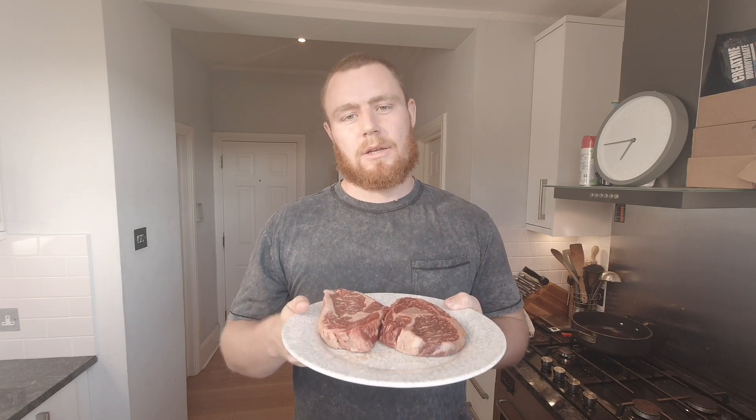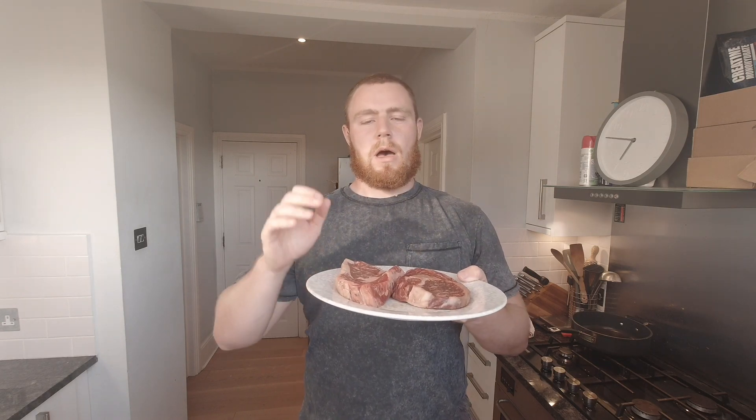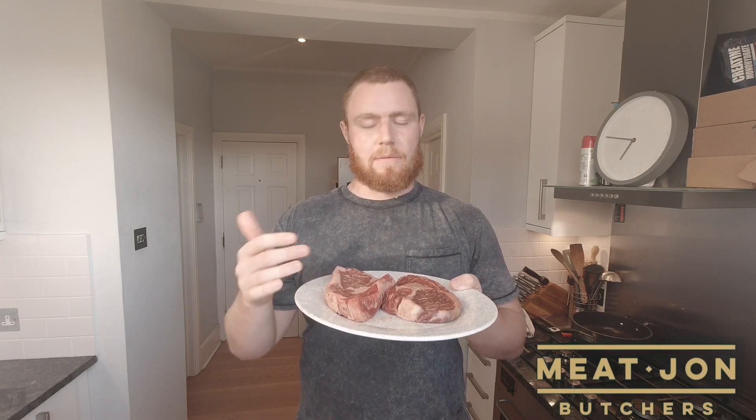These are a higher-fat kind of steak, so if you're looking for something a bit leaner, you might want to go for a sirloin or a rump. I got these steaks from a guy called John, who owns a butcher's in Ladywell called Meat John — the quality of meat is absolutely amazing, as you can see from these steaks.